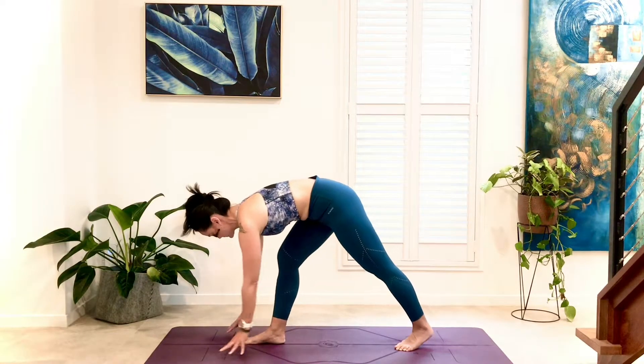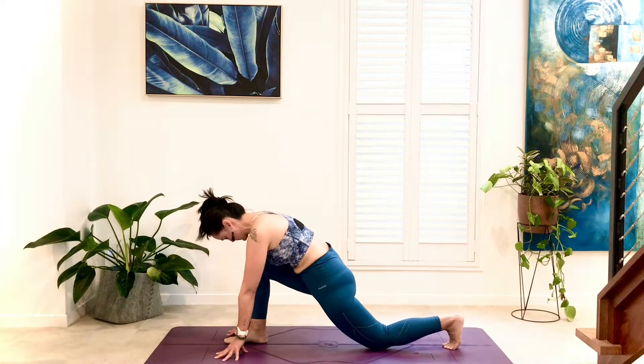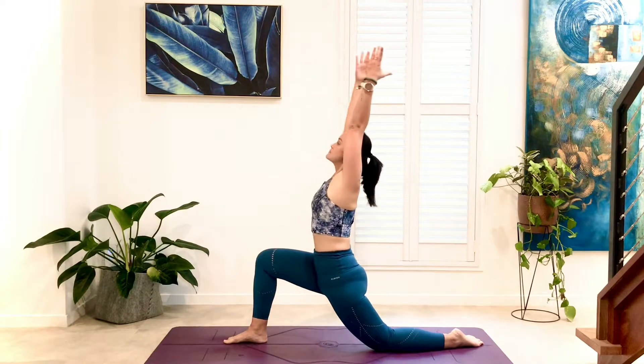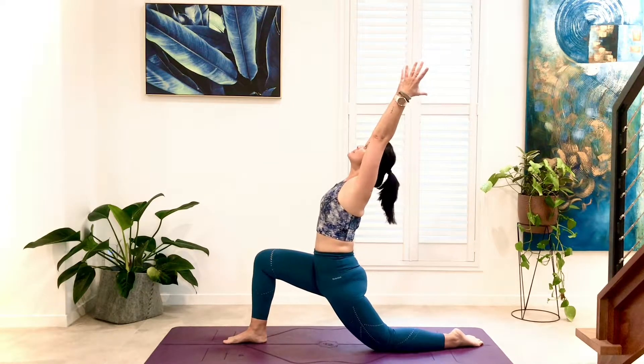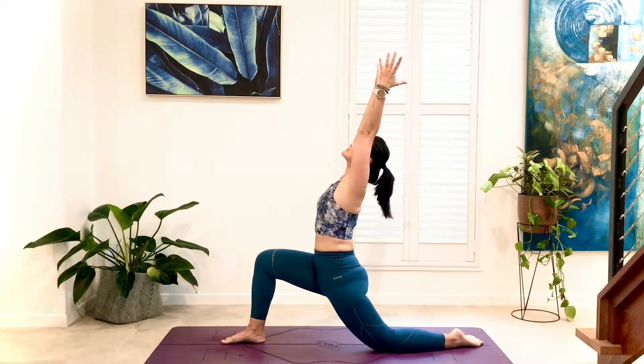Framing the front foot, step the left back. Release the toes, bend into the front knee, stacking over the ankle. Inhale, sweep the arms forward and overhead. Knit the ribs, tuck the tail. Rudrasana, low lunge. Feel the stretching in the left hip flexors here.